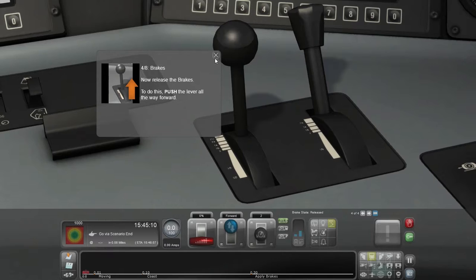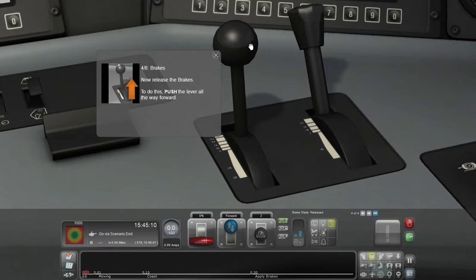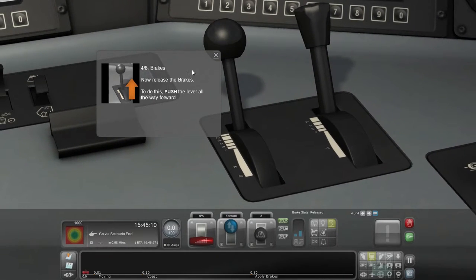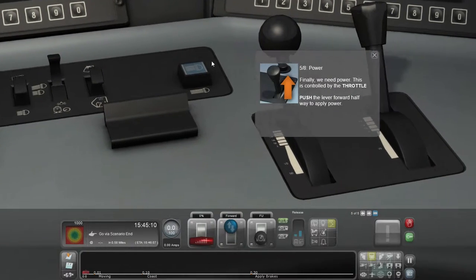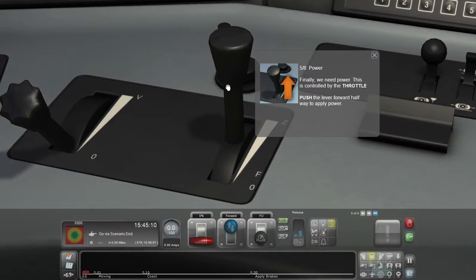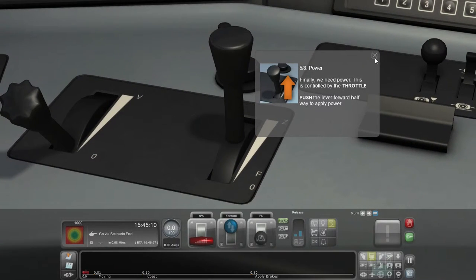Now release the brakes. To do this, push the lever all the way forward. This is a really bad game when it comes to the sensitivity. Five out of eight: Power. If I only need power, this is controlled by the throttle. Push the lever forward halfway to apply the power. Anything but another lever. Done it — yay.